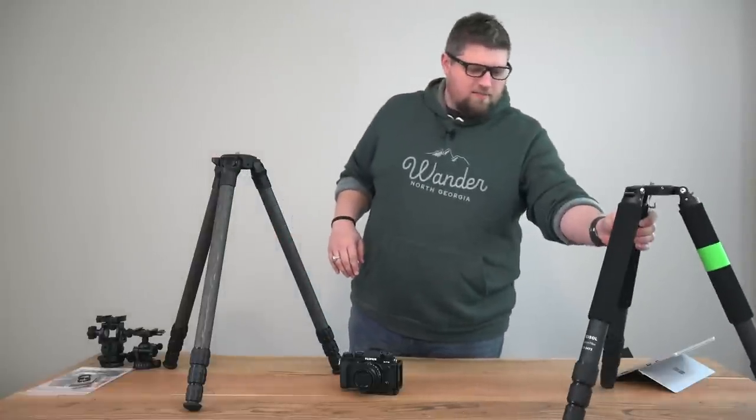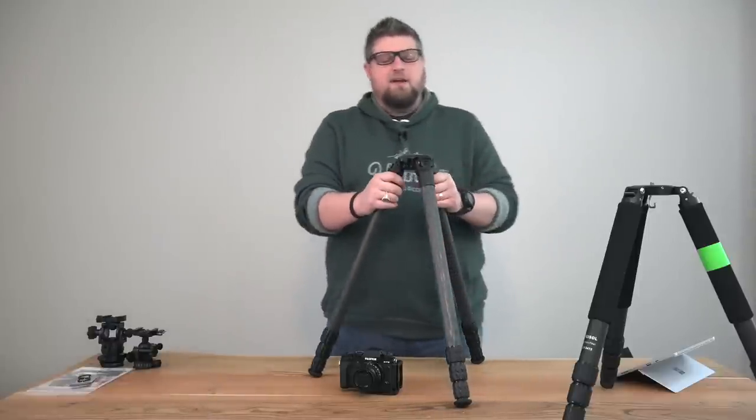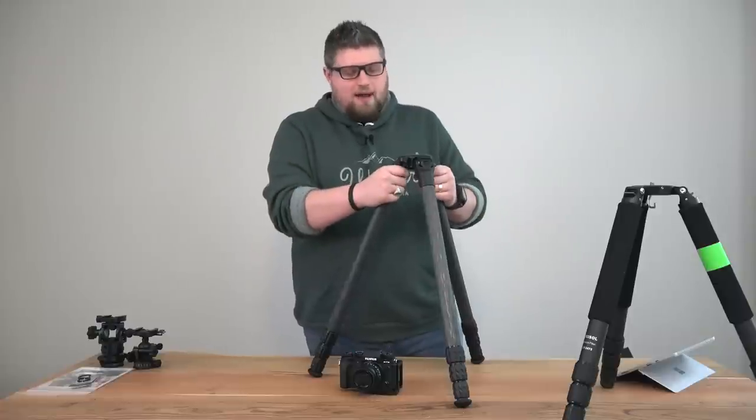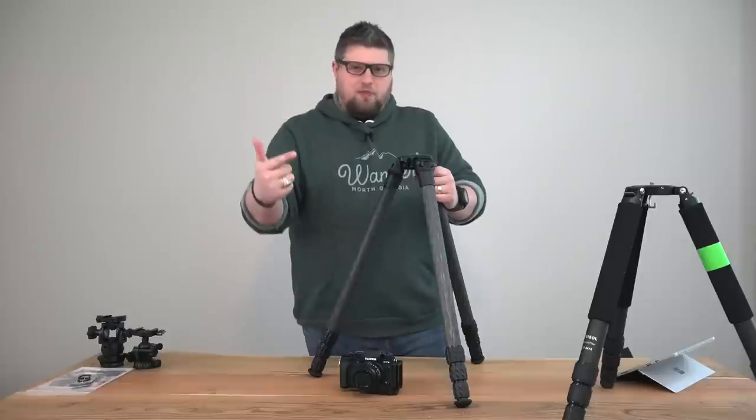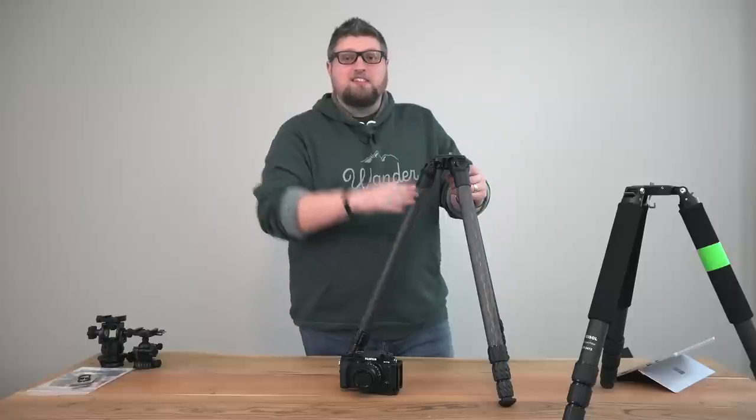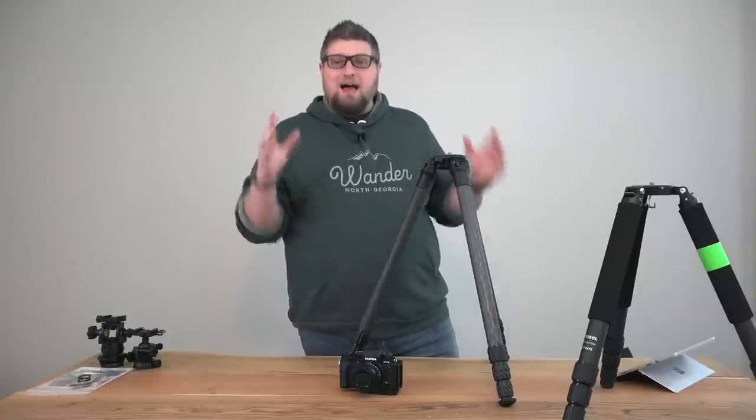I believe that if big tripod companies are getting lots of press and doing well, there's probably a smaller company getting much less attention but doing just as good or better a job. When I started looking for a new tripod, I looked at the big companies that come to mind. I was going to try one of them, but when I called to ask questions, they had a culture of 'we already know we're the best, so we don't have to answer your questions.' I called two different people and got the same thing — just a bad culture behind the product. I believe that if you have really good people behind a product, that reflects in the work they put out.